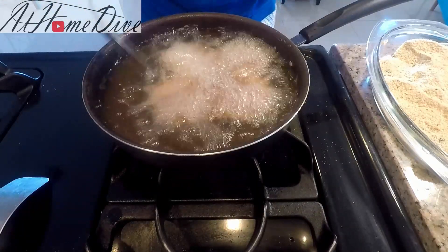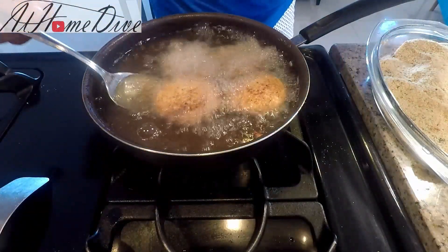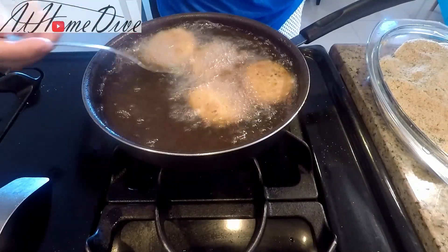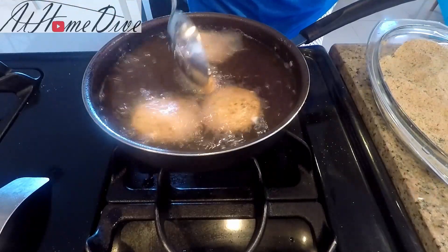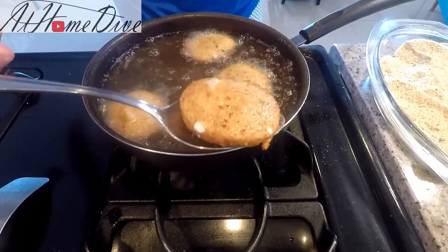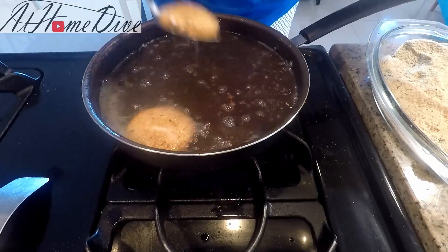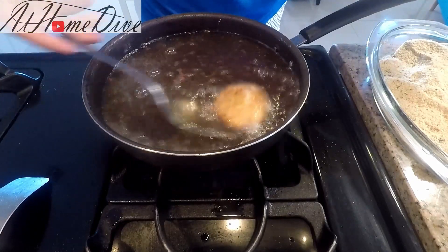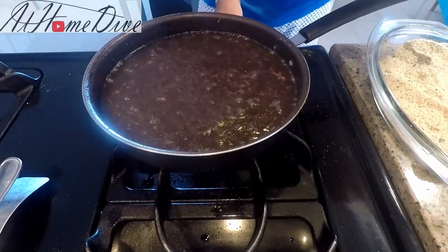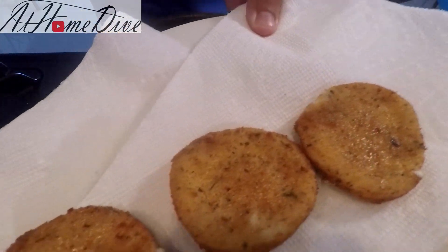You can see how the color is starting to change pretty quick, so I'm going to get them all turned. Now the mozzarella is starting to come out just on the edges, so I'm going to go ahead and pull these out. And there you can see the nice golden brown fried mozzarella.